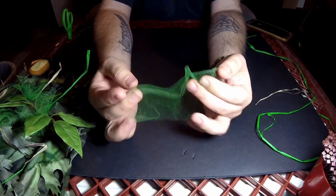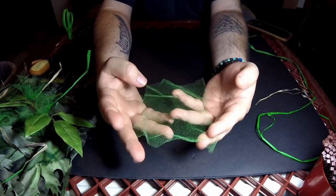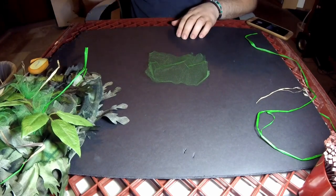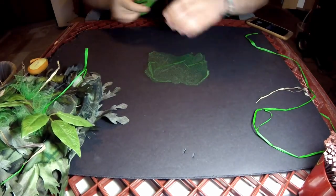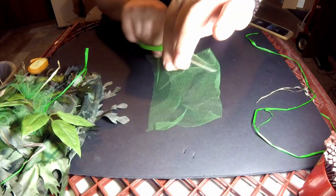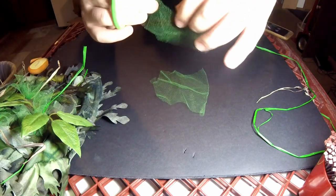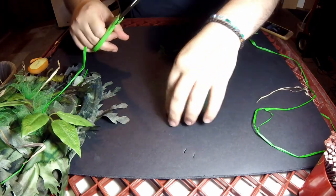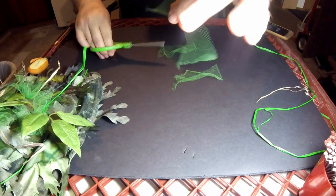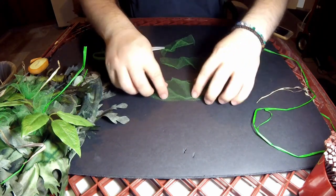The first step is to cut it into a roughly four to five inch by six inch rectangle. Then I use a pair of scissors and cut it lengthwise to get almost like these irregular-shaped strips. They don't have to be perfect — I usually get about three or four of them. For this one I'll just do three, cutting them into irregular shapes.